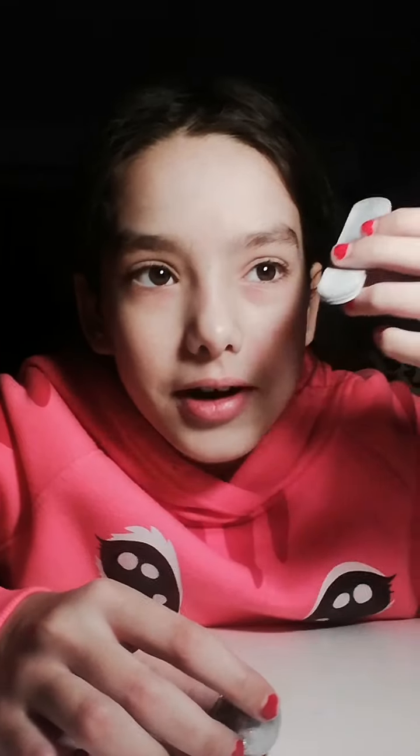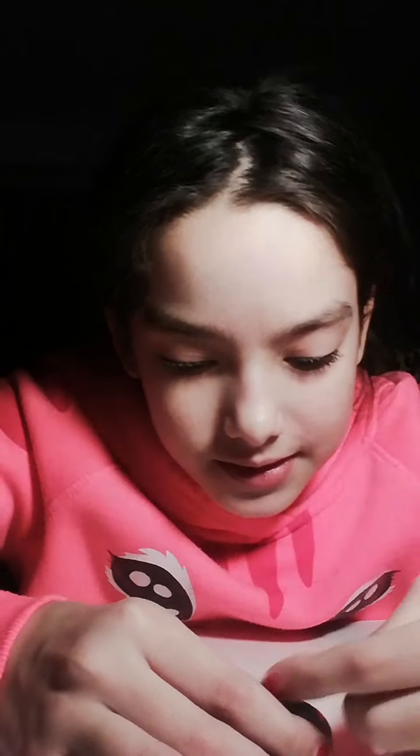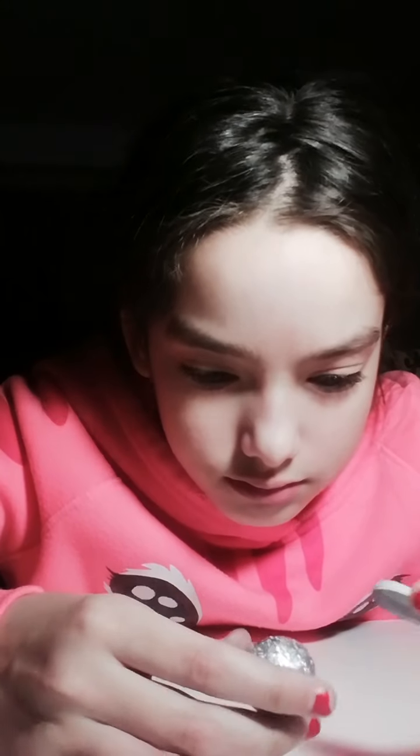Hey guys, I'm doing a foil ball. If you don't know what it is, go search it up. Sorry that I didn't show you when I started, but this is how it looks for now. I'm gonna try to make it better. I don't have sandpaper so it's pretty shiny but it's not smooth.